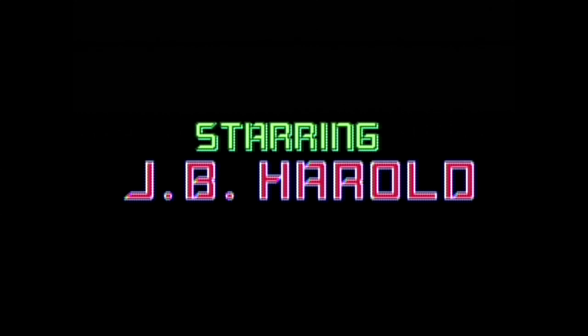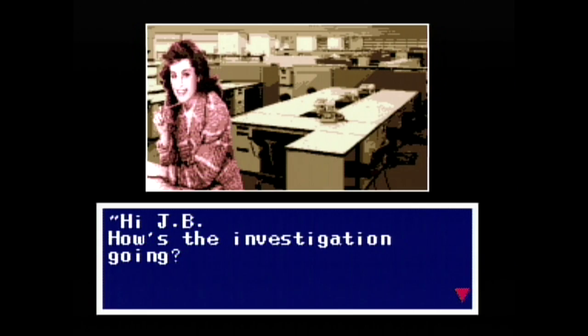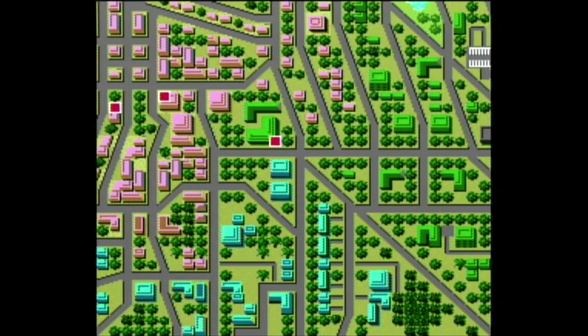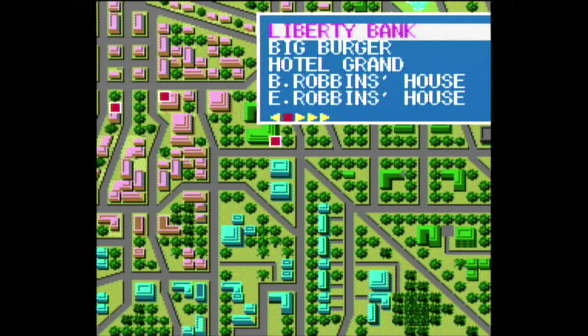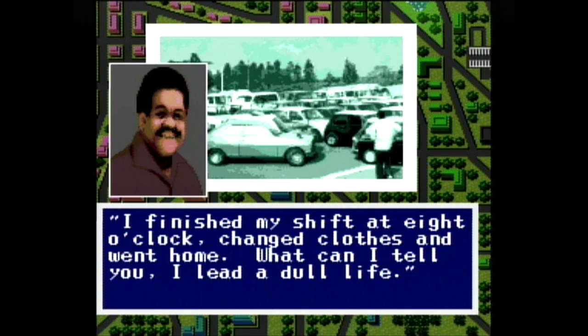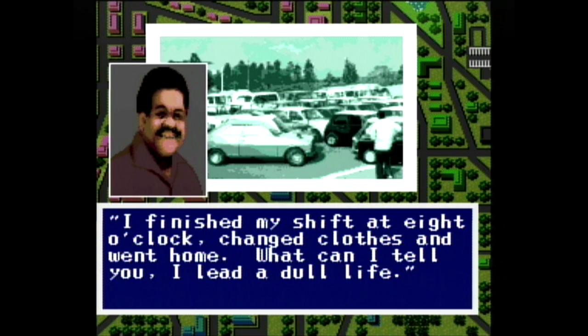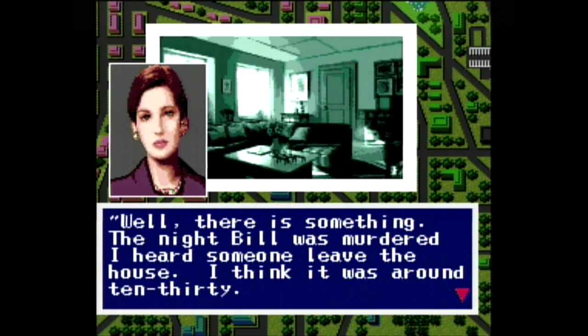Finally, we have JB Harold Murder Club, which got severely overlooked because it came out at almost the same time as Sherlock Holmes Consulting Detective — the first console game with full motion video. JB Harold only features digitized stills, but it is the far better game. You go around in a graphical text adventure trying to find clues to a murder. The story is very well done, and you can listen to the voices in Japanese or switch them to English. Every line of dialogue in the game is voiced in both languages. You'll spend a lot of time with this one trying to crack the case — very dated, but still really one of my favorites.